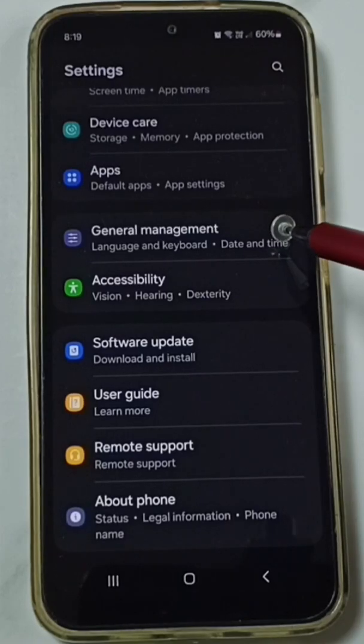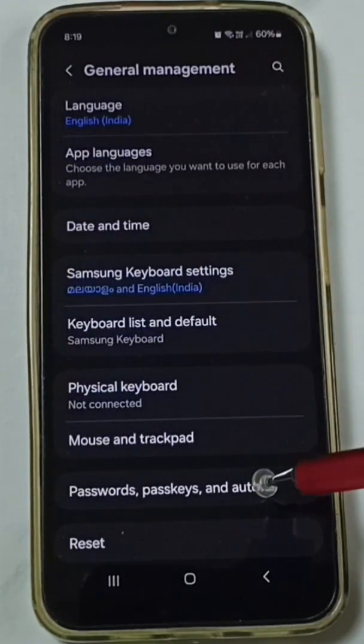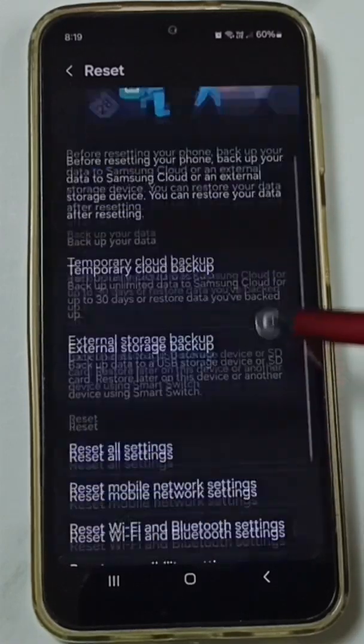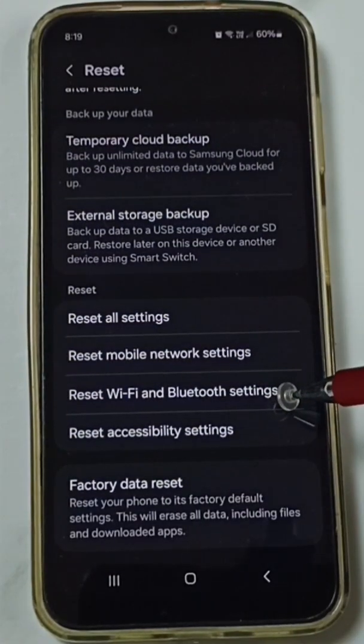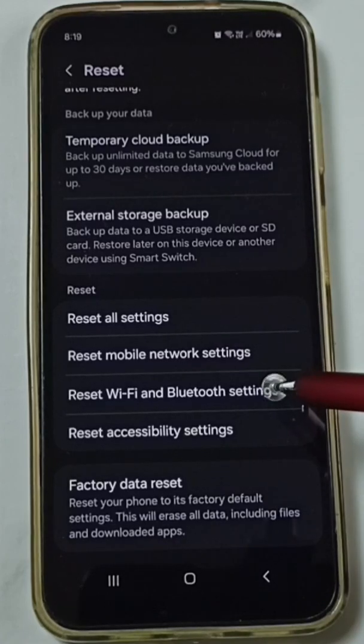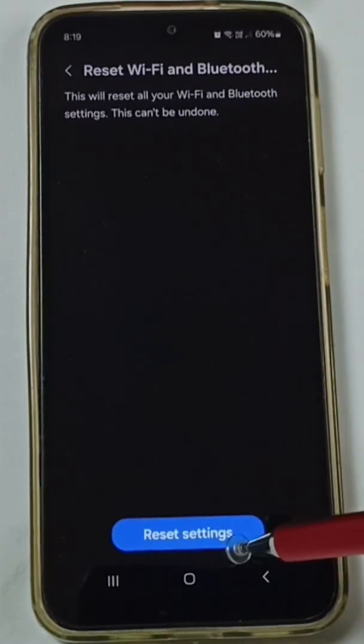Scroll down, go to General Management, scroll down, go to Reset, scroll down. Under Reset, you can find 'Reset Wi-Fi and Bluetooth Settings' — tap here, then tap on Reset Settings.